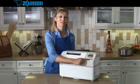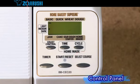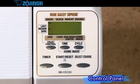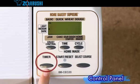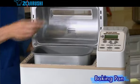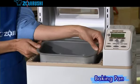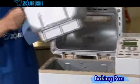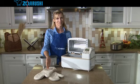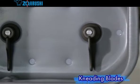This is the control panel. This is where you select the course, like basic or jam. It lets you choose the crust from light, medium, and dark. And it also sets the timer up to 13 hours. The lid opens easily. Inside, you'll find the baking pan. Hold the baking pan at the sides and pull it towards you, then lift up on the pan to remove it. Remember to use hot pads or oven mitts when the pan is hot. The baking pan has two kneading blades. They mix the ingredients thoroughly and knead the dough to perfection.